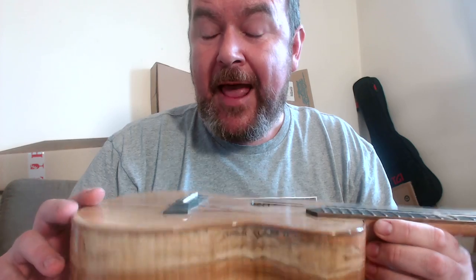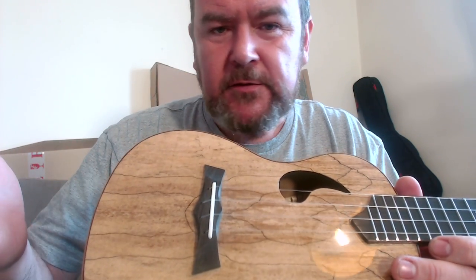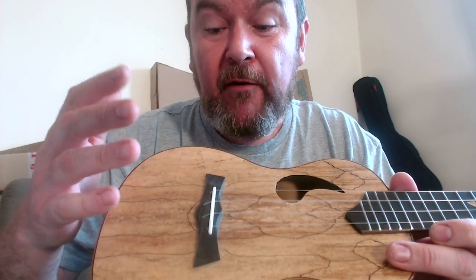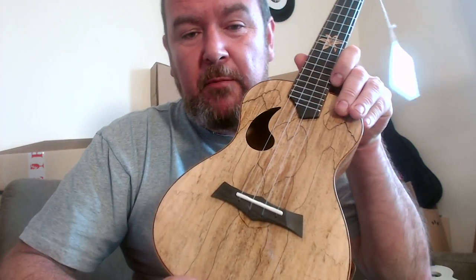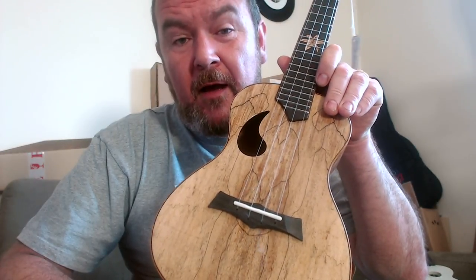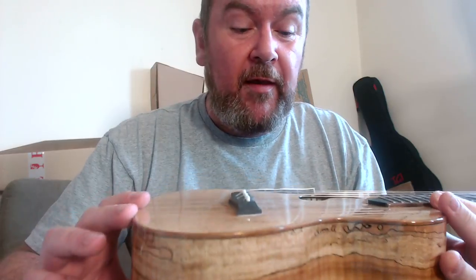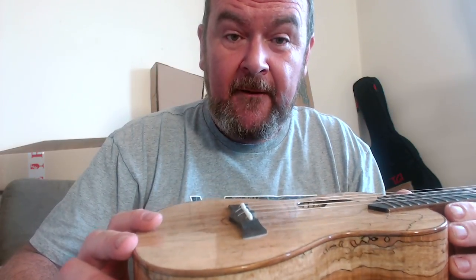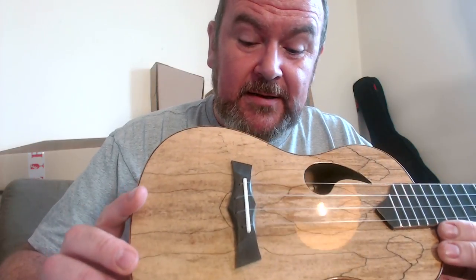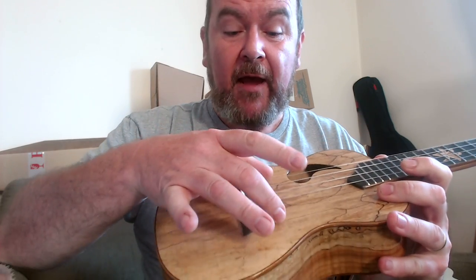We've got an ebony wooden bridge — it's through-body. People think these are difficult to change strings on, but they're really not — very simple — with a bone compensated saddle, kind of what people refer to as a Batman logo bridge. It's all pretty well made. One thing about a side sound port that I like is it allows me to look inside and see the detailing of the build. The bracing is nice and delicate, the kerfings are notched, and the bracing on the top is kind of a fan from here to here going down.